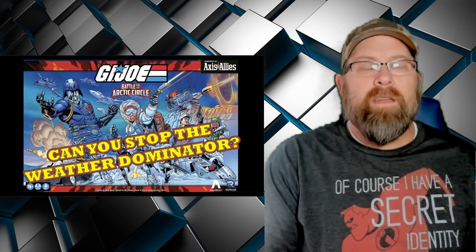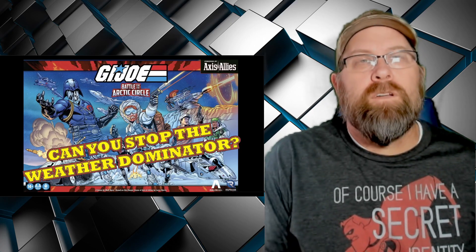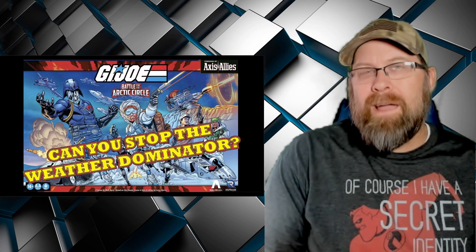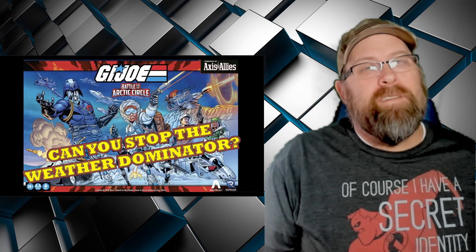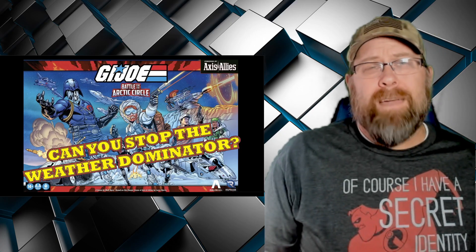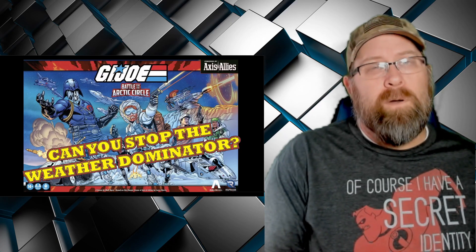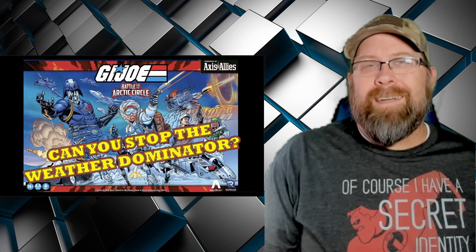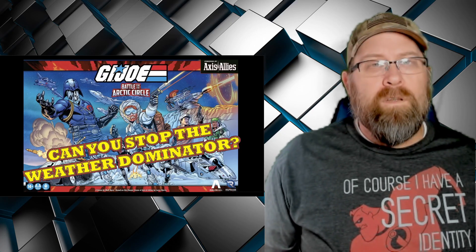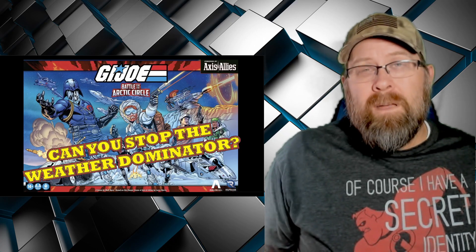Good morning and welcome back to your weekend unboxing here on Gaming with ADHD, where today we're going to take a look at G.I. Joe Battle for the Arctic Circle, powered by Axis and Allies. This is a new game from Renegade Game Studios, who lately has been making a splash taking over titles that originally came out of Hasbro or Avalon Hill, either sprucing them up with better components, better presentation, or just reprinting the game.